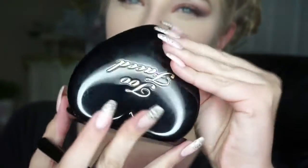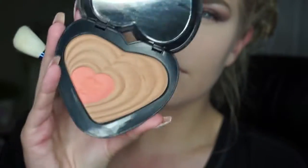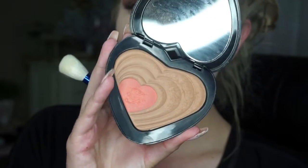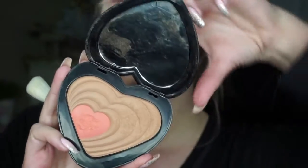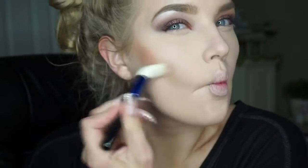To contour my face, I'll be using my Too Faced Soulmates Flushing Bronzer Illuminator in the color Carrie & Big. And this is just going on my cheekbones, on my forehead, and then down the bridge of my nose.